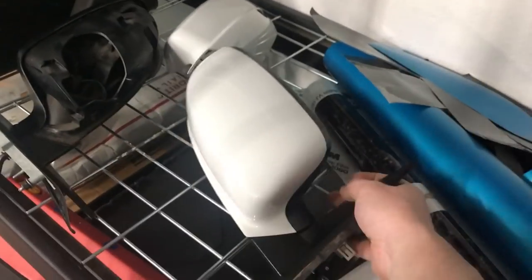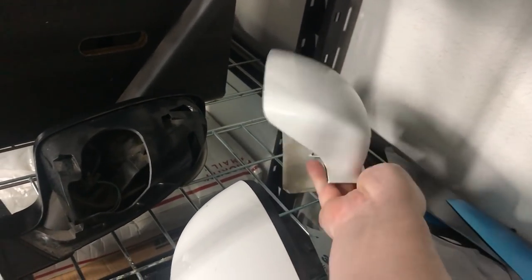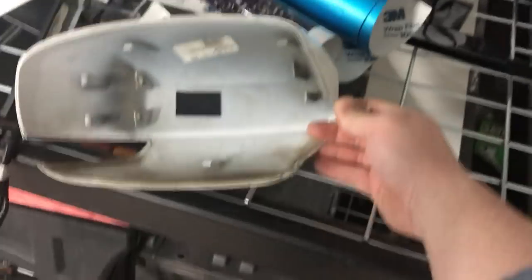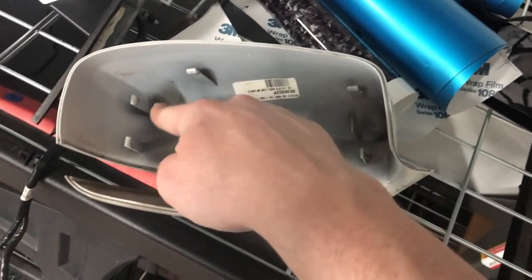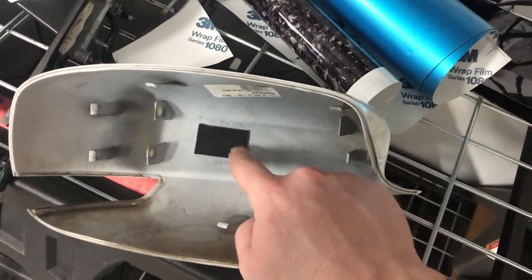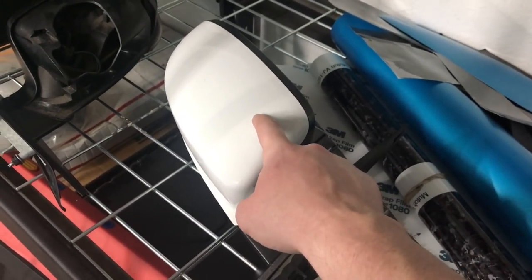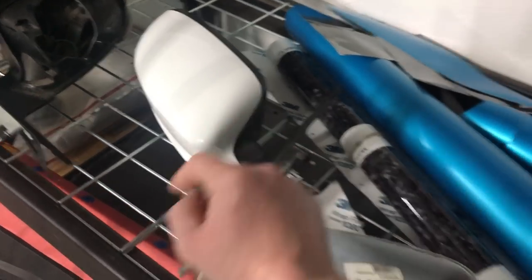We have one mirror not taken apart and we have one cap off. Even though it's only six tabs, this one piece of double-sided tape makes it an absolute nightmare. I will try not to make an extremely long video showing you guys how to take this off, but I will demonstrate it.